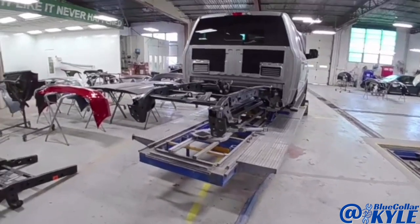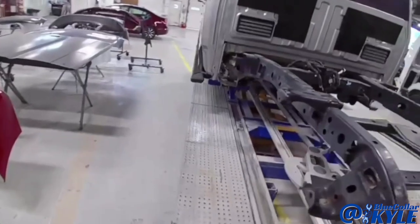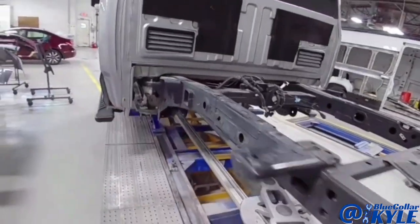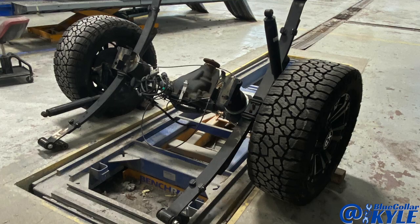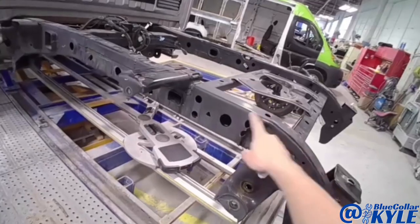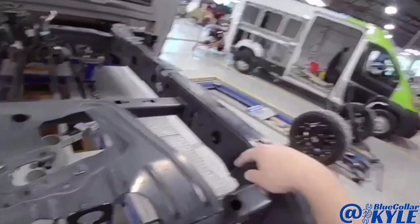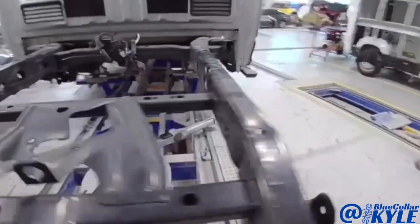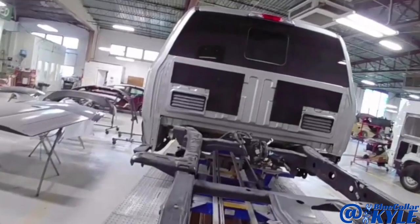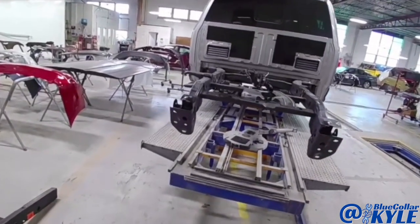I have an F-150 up here on the frame rack. We have all of the rear suspension and gas tank and everything off of the back section of this frame because this one got hit in the back and it folded up the frame, completely destroyed it. It also destroyed the bed assembly, so this one's going to be getting a new bed as well.